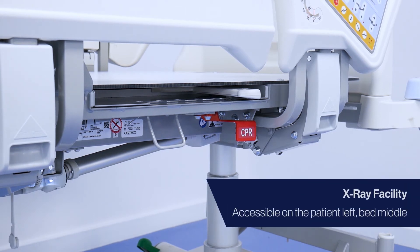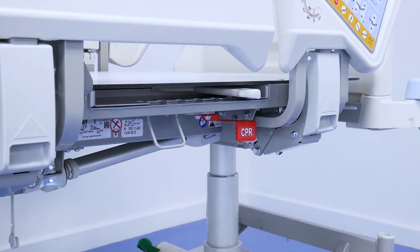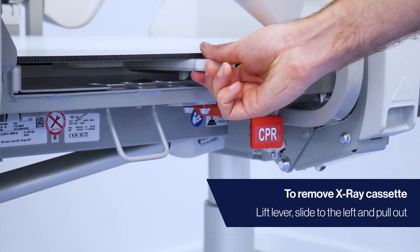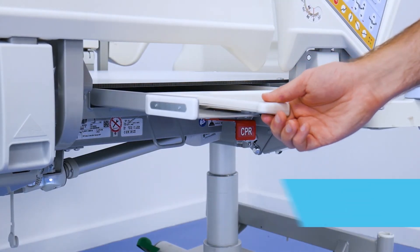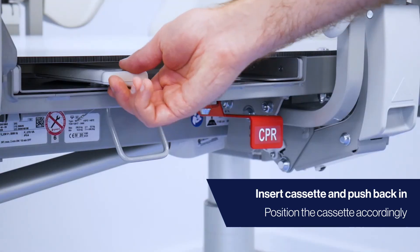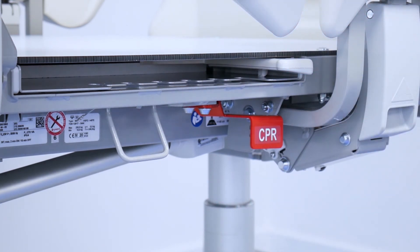To utilise the x-ray facility, position the patient in the centre of the bed. The x-ray cassette is on the patient's left in the middle of the bed. To pull out the cassette holder, lift the lever and push left until it stops, then pull the holder out. Insert the cassette and push back in. Remember to position the cassette holder so the upper edge is under the patient's shoulder line.